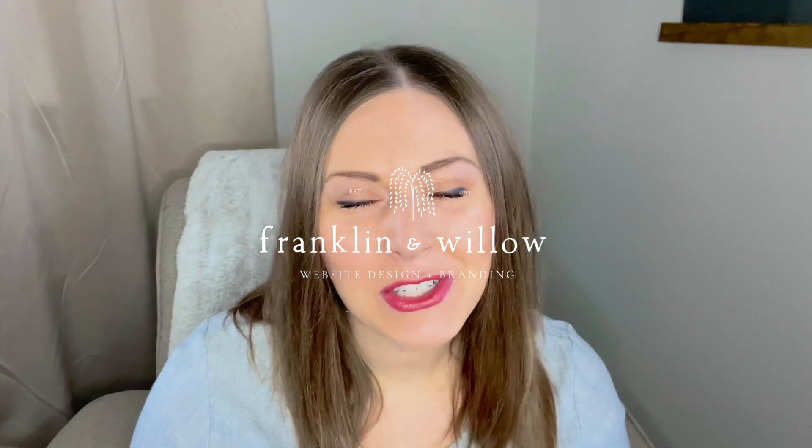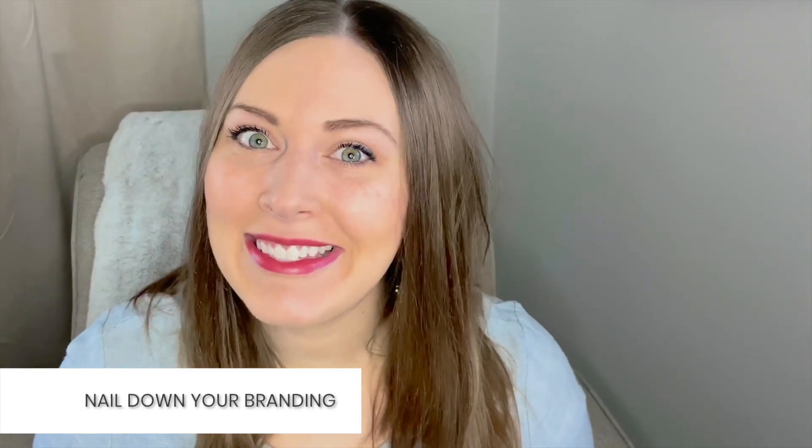My name is Carissa and I am a ShowIt website designer dedicated to helping you polish your presence online. The most important thing you need to do before you start customizing your ShowIt website template is to nail down your branding. The four things I'm going to be talking about in this video have nothing to do with actually using and customizing the website template itself. When your website starts from a really strong foundation with your brand, that's where you can really break through the noise and stand out in this saturated industry.